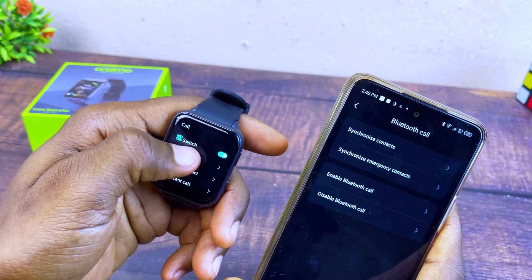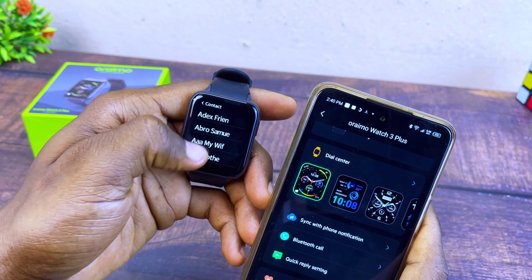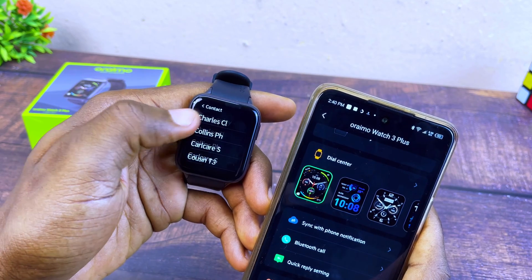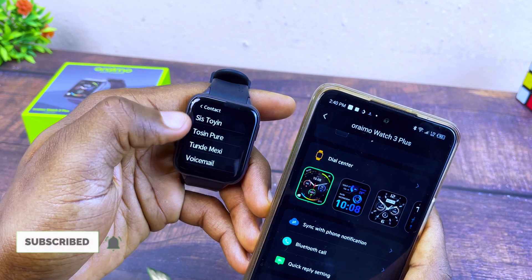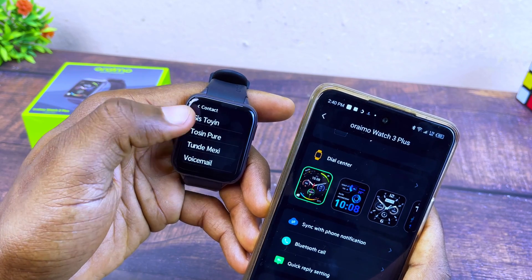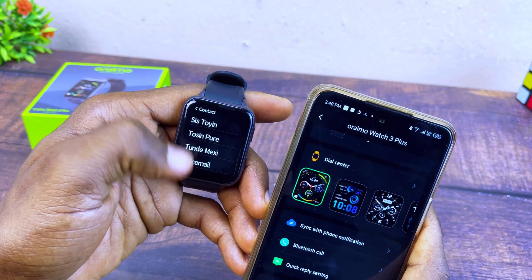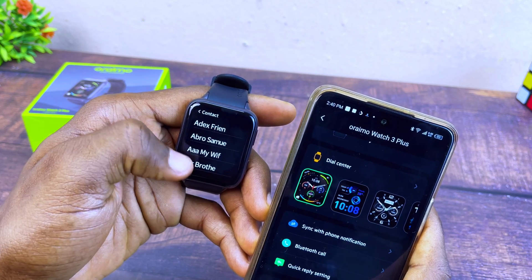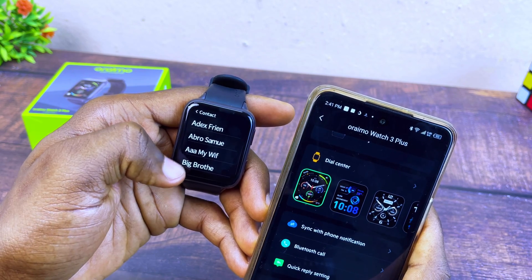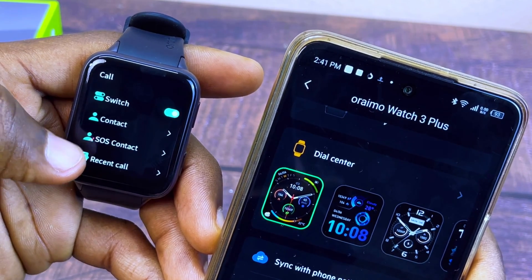You will see 'Synchronized Successfully.' Now go to your contacts on the smartwatch, select Call, select Contact, and all your contacts will be on the smartwatch. You can see up to 10 characters of your contact name, and you can dial directly from the smartwatch.